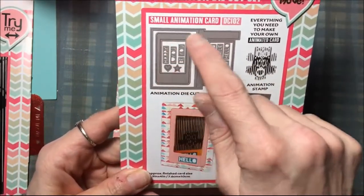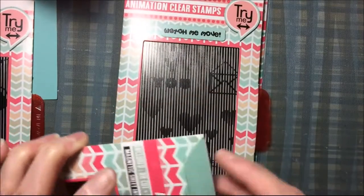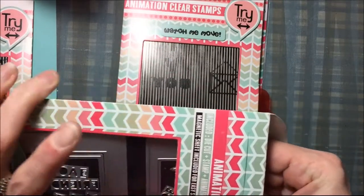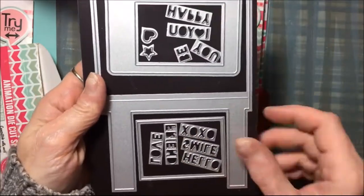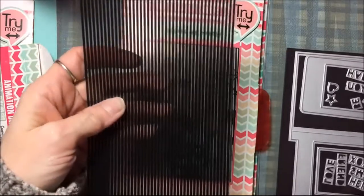This is the small one and it comes with all of these elements here to make a small card. I'll open it up because it also comes with a stamp and one of the grids, and the die comes on a magnetic sheet. And then there's the animation grid.